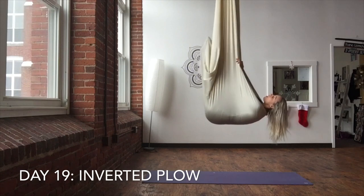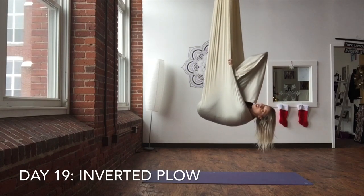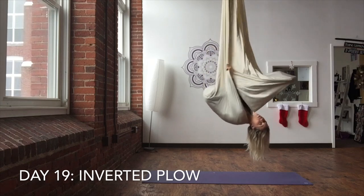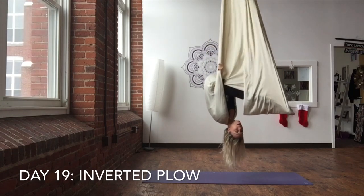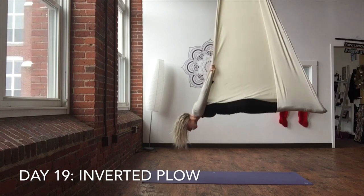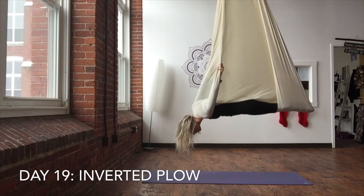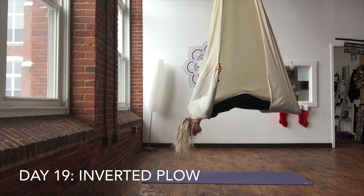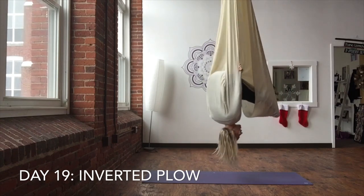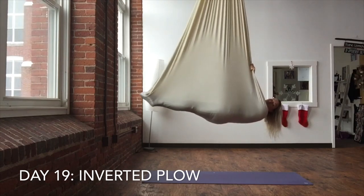The feet come overhead, nice and straight — try not to bend your knees. You have this blanket of fabric, you're going to bring it up over your head. That's your core. Press your feet into the silk. Your head, chest, and belly drop down. Breathe here. Don't let go. And then to come out, you're just going to lift your hips back up to reverse the movement, dropping your legs and hips back into the fabric and take a moment.